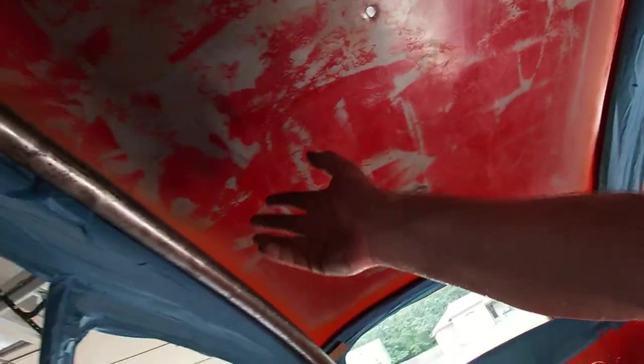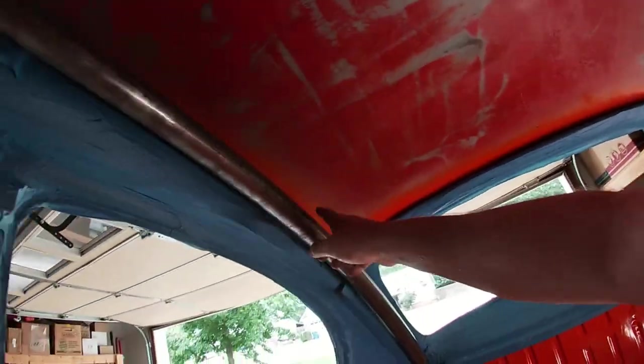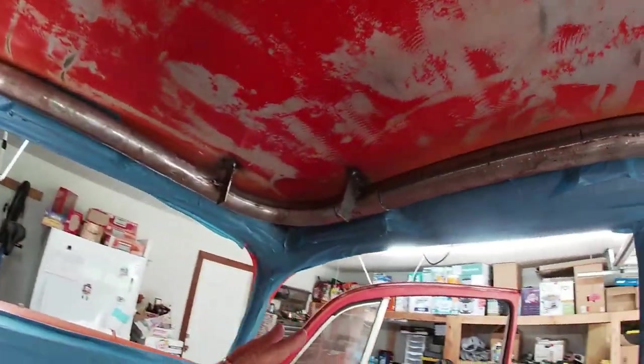And once that's done, I can make all of the B pillar — I'm going to do all the hoop stuff, the C pillar cross, the B pillar cross. And then I'm going to take this whole thing out, weld it all up, and paint it.